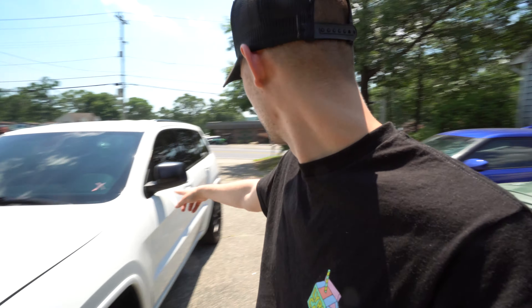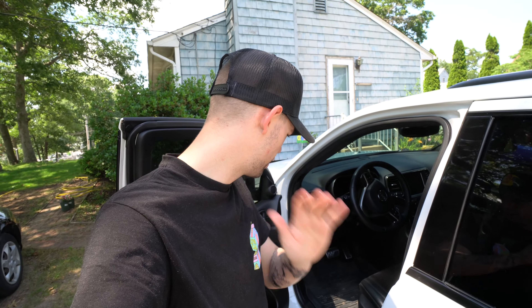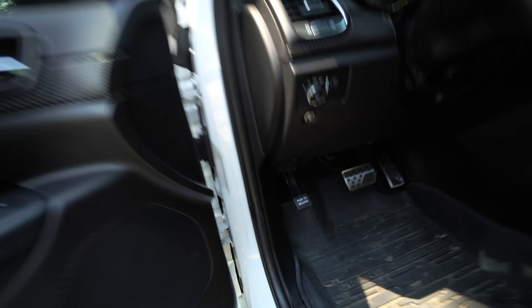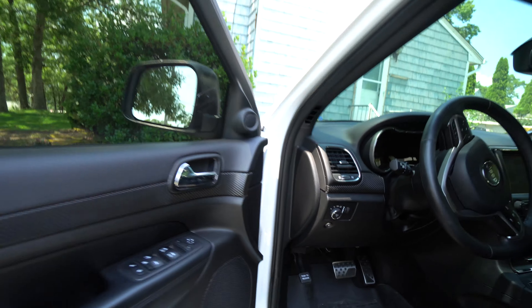I'm going to move the Jeep over into the shade. It's a little bit better over here. So the first thing we're going to do is go ahead and pop our hood latch down here. I know some of you guys probably don't do anything with maintenance on your car, so that's kind of what these videos are for. I'm just your average everyday person who might not do that kind of stuff but wants to save a little bit of money and thinks they could get a little bit dirty and get this stuff done.